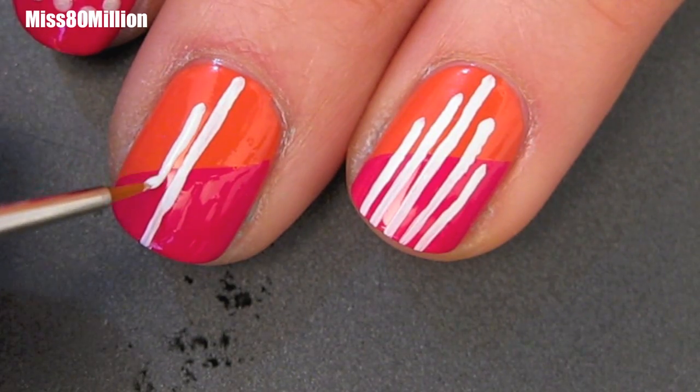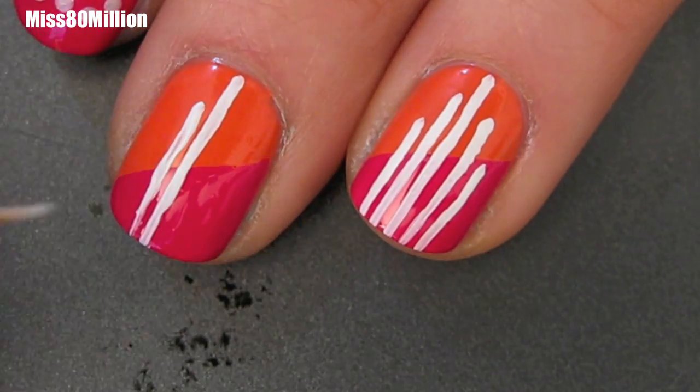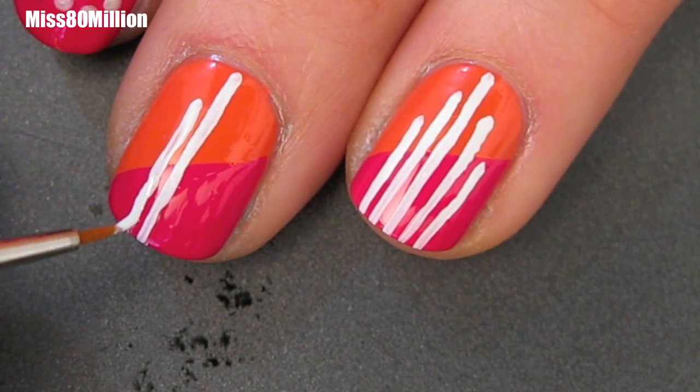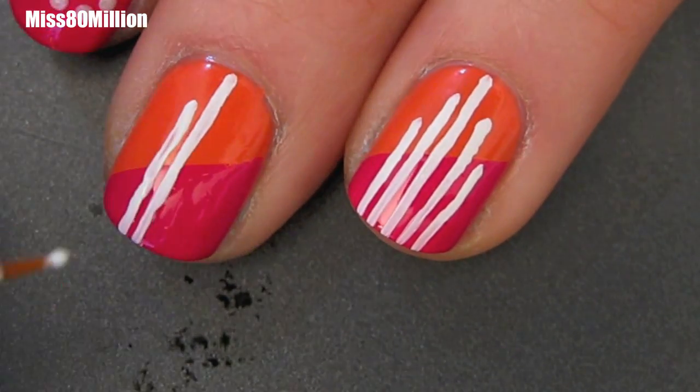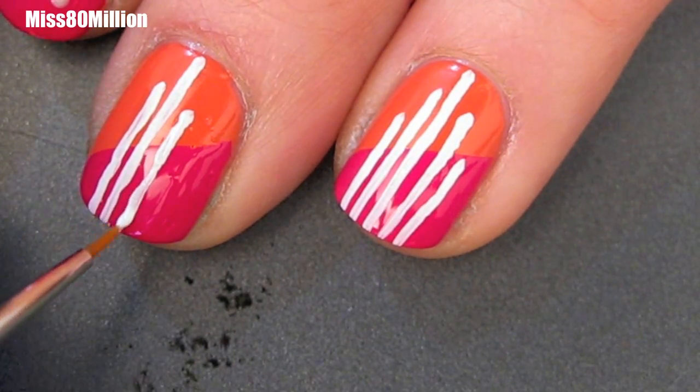As you can see from my other nail that's already been finished, I'm going to start the lines that are on either side of that first line a little bit lower down, and then the other lines will be a little bit farther down as well. So you get a little bit of an Art Deco sort of striping feeling to this design.